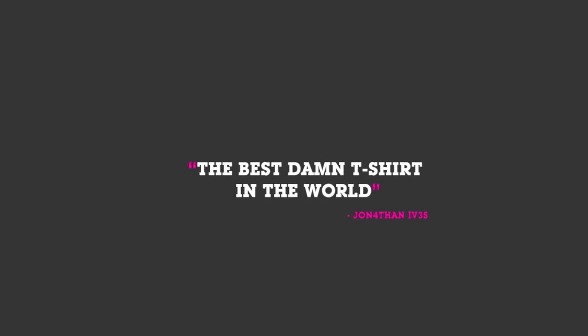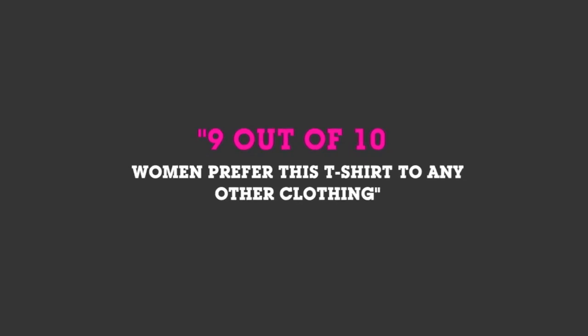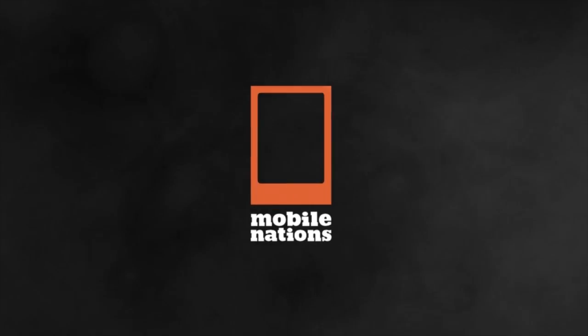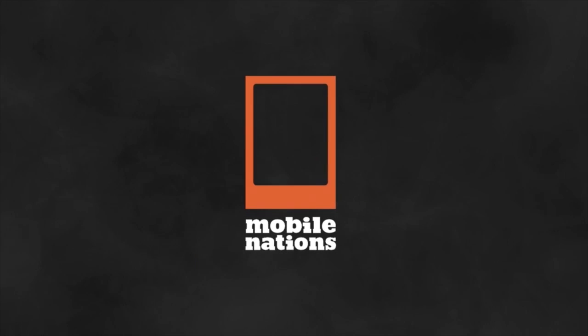Hey everybody, it's Phil from Android Central, and if you want to help out the site and look good, go get the best damn Android t-shirt anywhere from shopandroid.com.